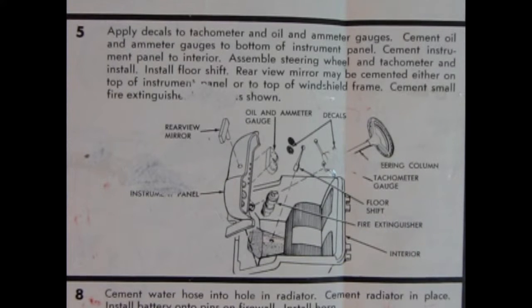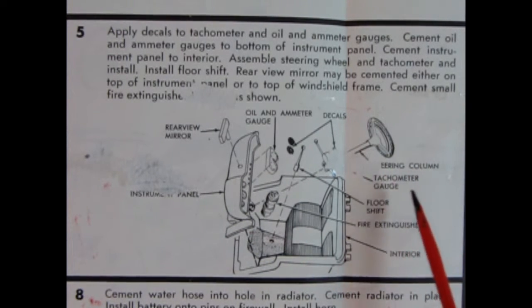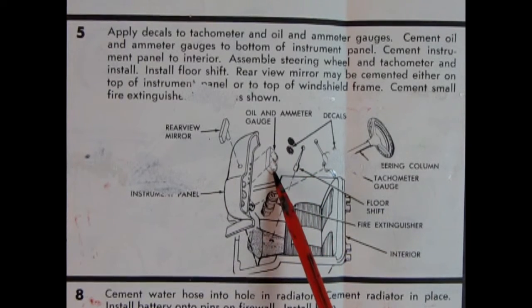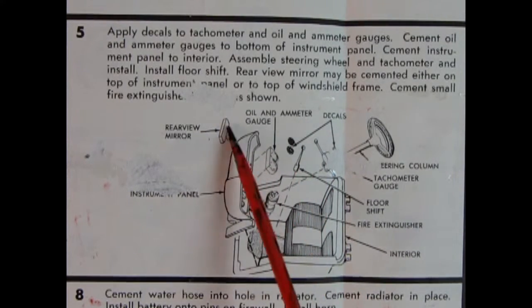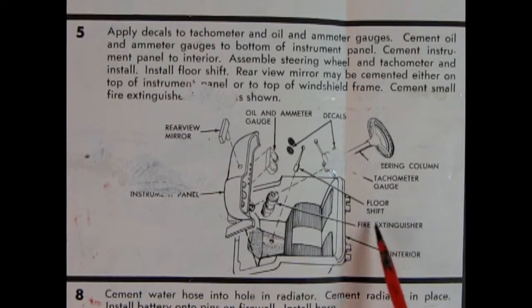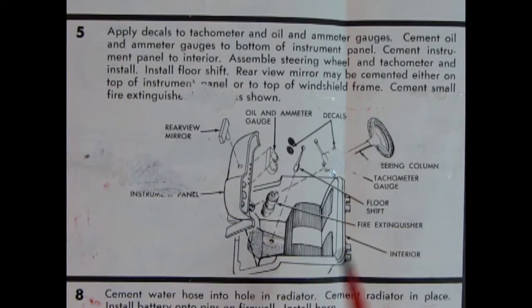Panel five shows the interior, which has a bucket-style bench seat molded in place. There's also a steering wheel, tachometer, floor shift, fire extinguisher, decals for the instruments including oil and ammeter gauges, a rear view mirror, and a dashboard. If Round Two releases this the same way as the original instructions, this should be quite a neat little kit to build.